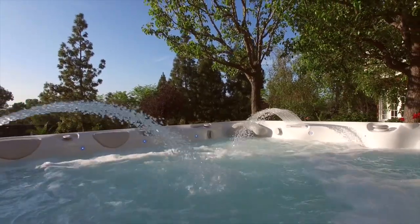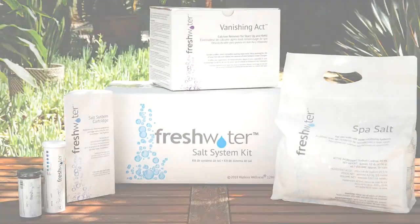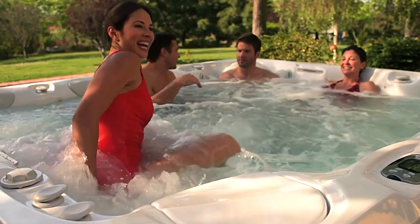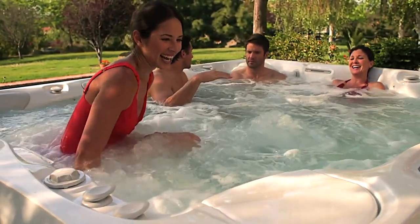Hello and thank you for choosing a Caldera spa with the freshwater salt system. Following these steps at startup will ensure the long-term success of your freshwater salt system. This process may take a few days, but feel free to use your hot tub during this time.